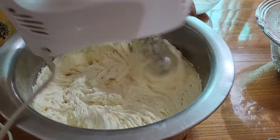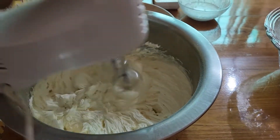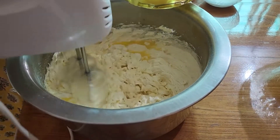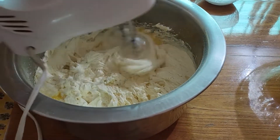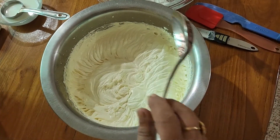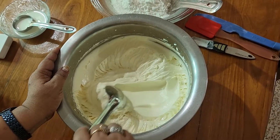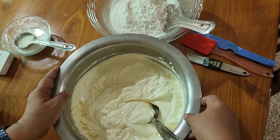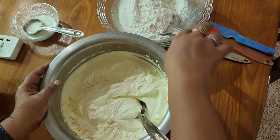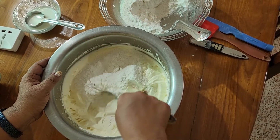We will add all the ingredients to the batter. Once the batter is done, it will be fluffy. Then we will add to the batter and add 1 spoon.